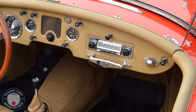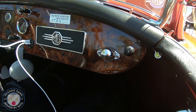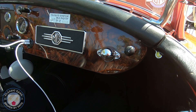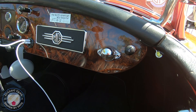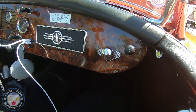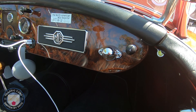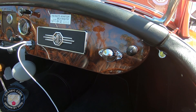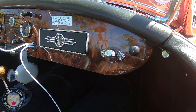On the right-hand side of the dash is a map light. Back in the day, if you wanted to know where you were going you had a book of maps, and if driving at night you'd need a light to read it. It's not a situation I'm fond of, so I'm happy to have iPhone GPS instead.